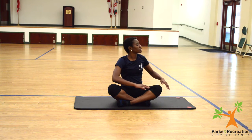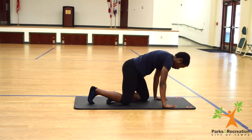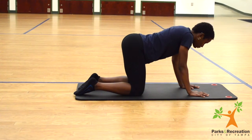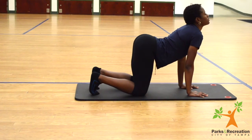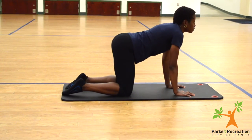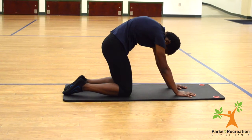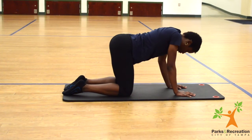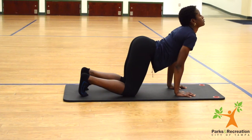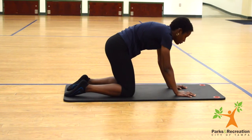Now we're going to transition into tabletop position, then transition into cow pose, and then to cat pose. Inhaling as we transition into cow pose, and exhaling into cat pose.